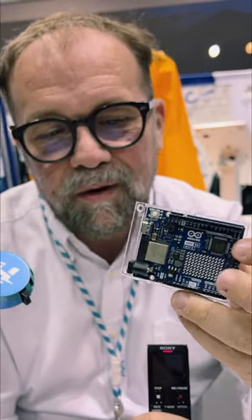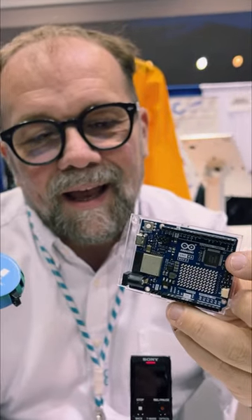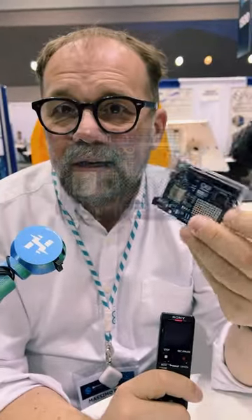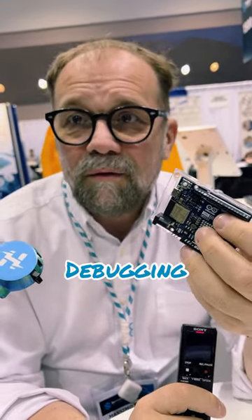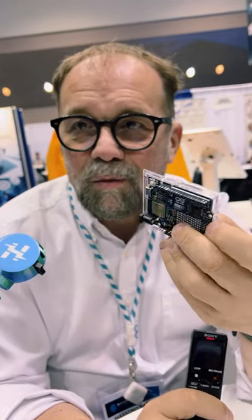I'm not going to ruin the surprise, but something happens. Then we thought, hey, if you have a display like this, you can display waveforms, you can display text, you can actually write debugging information if you want to. This thing could become like a little spectrum analyzer, or things like that.